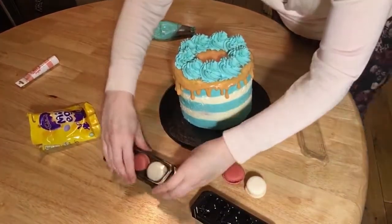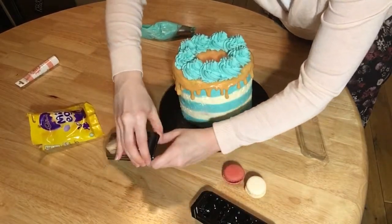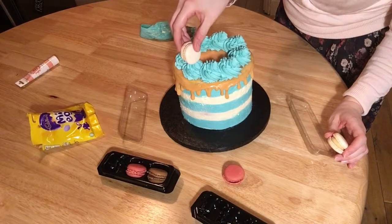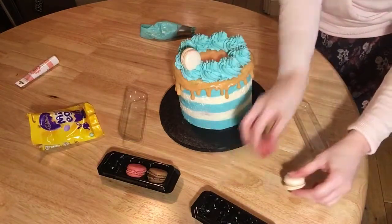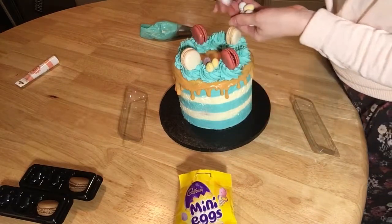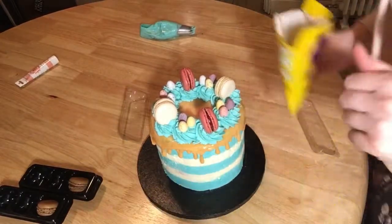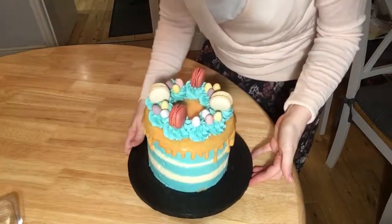To make it look even more special — I should have made these macaroons but hey ho — I'm going to put them on top. These are mini eggs so I'm just going to drop these all over the cake. And then I'm going to eat one! And that is how to make your gorgeous drip cake.